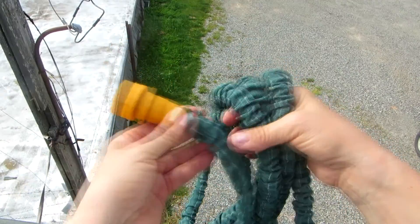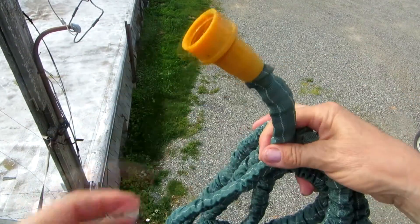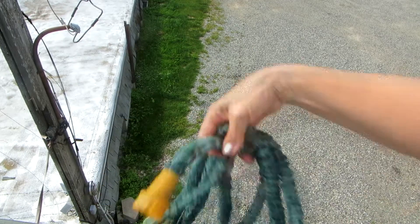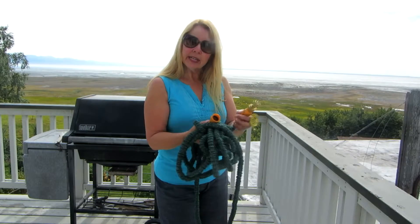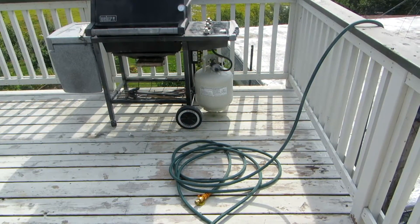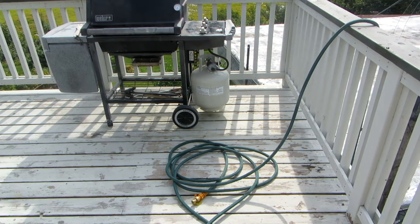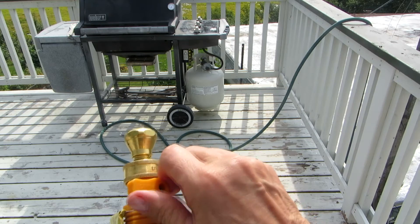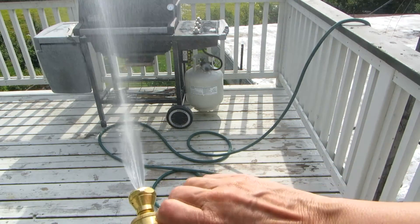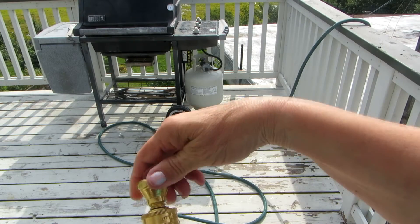I can drop it over the rail — be sure you drop the screw-in end — and it's plenty long enough because it's 50 feet long. You can drop it down to my faucet, hook it up, and hose off my patio. Once it fills up it looks like a regular hose: it's full, it's thick, and it's sturdy, with no leaking. There's an on/off switch that comes attached, so if you don't have a nozzle end you can control that.